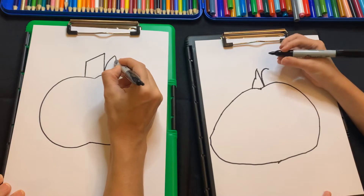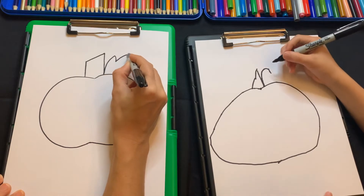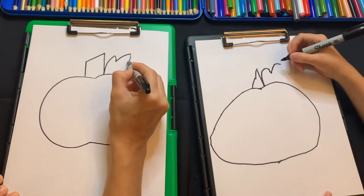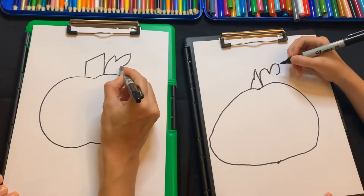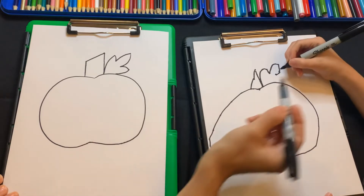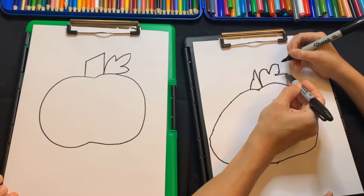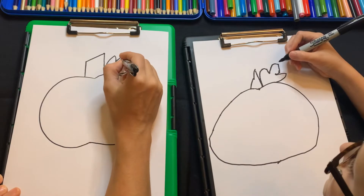Go to here and then go out again like this, because we're making a leaf. Go out again, then back in like this but not all the way to the pumpkin. Do one more little curved point and back — so it's making like a leaf. Do a little curved point, just a little curved like that, and then do a line straight down the middle.